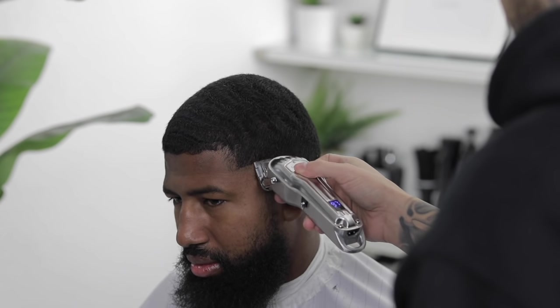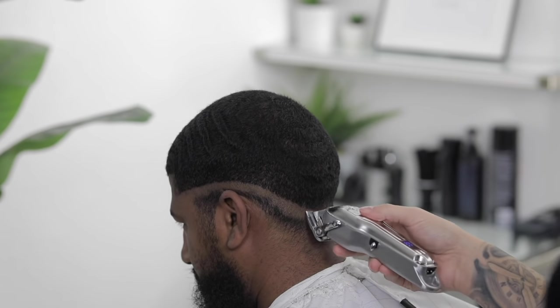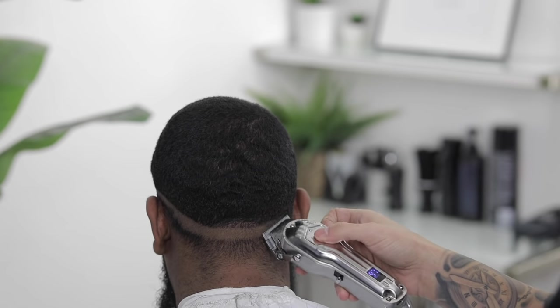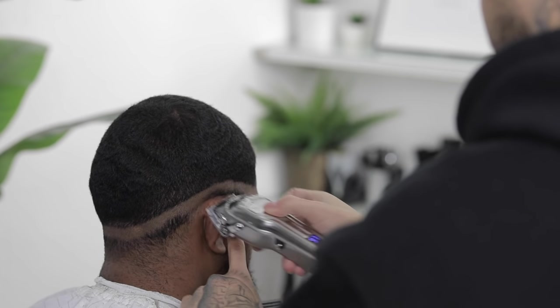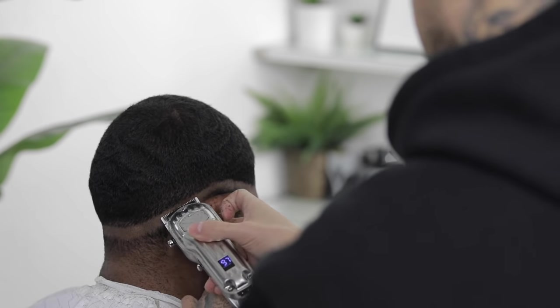Once everything is nice and even, you're gonna come in with the zero — that's the clipper with the lever closed. We're gonna lay down our first guideline, and since we're doing a mid drop fade, make sure the line drops as you reach the back. Take your time and get it nice and clean.